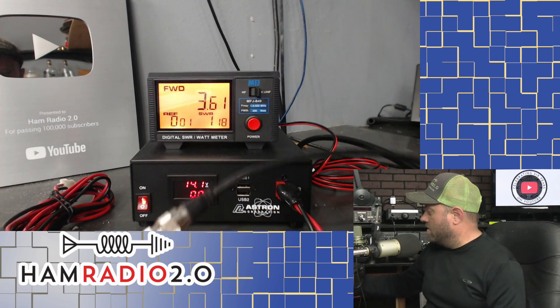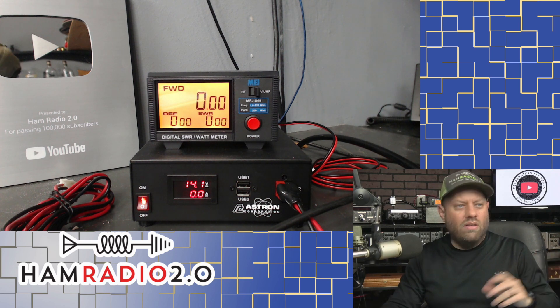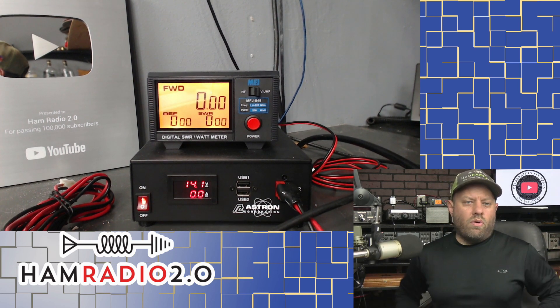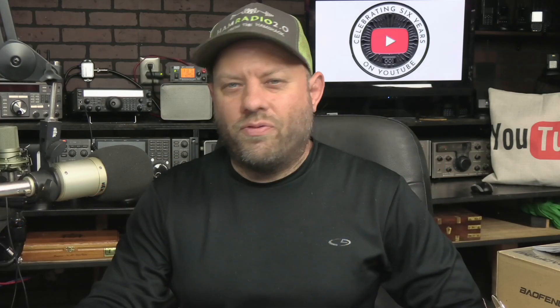That's not terrible. It's a 5-watt HT. At the time of this recording, this radio sells for about $42.